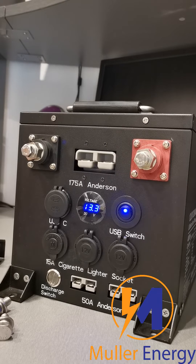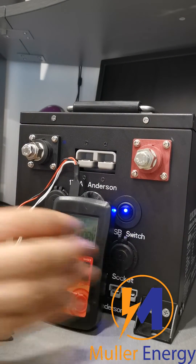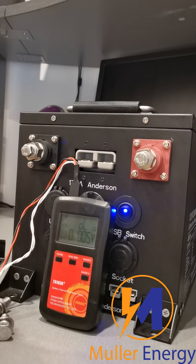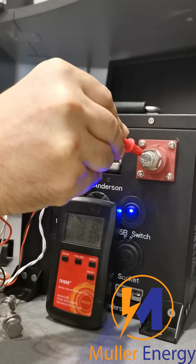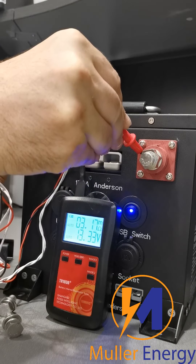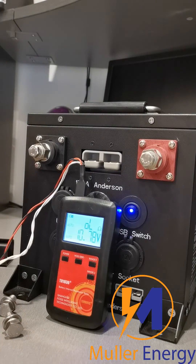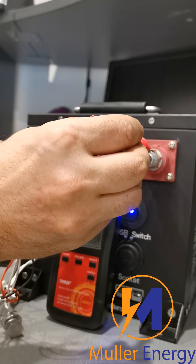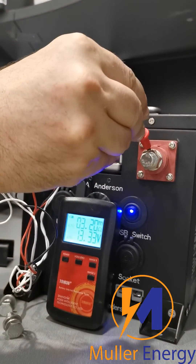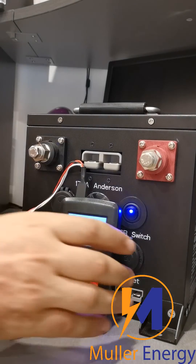Now I'll do a very quick test on how it changes the internal resistance of the battery. I've got my trusty meter here. Without the adapters, it comes up as 3.17 milliohms. Including the adapters, it goes to 3.21 milliohms. So you can see there's virtually no difference there.